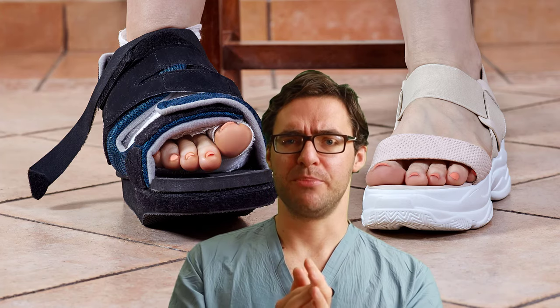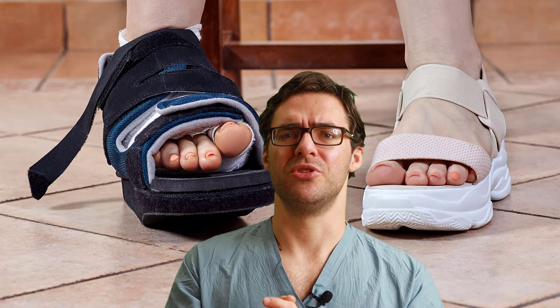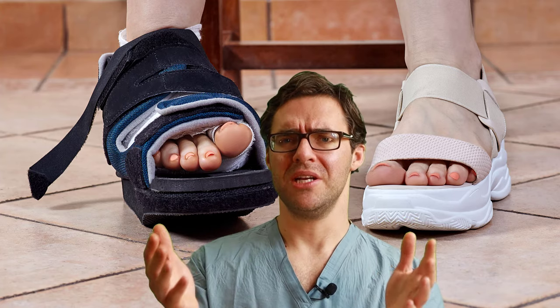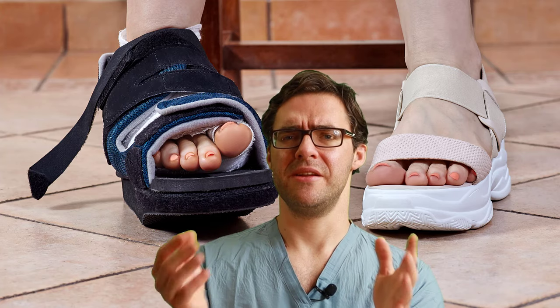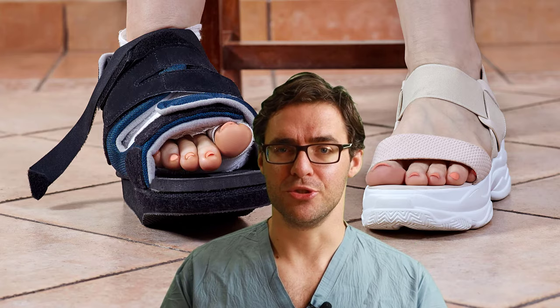There are percutaneous procedures, but these are for very arthritic or diabetic patients who are developing ulcers. If you're not developing ulcers or true pain, there's a lot we can do before we even consider surgery.